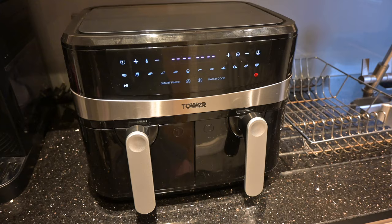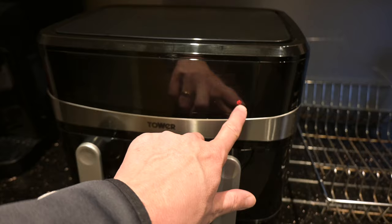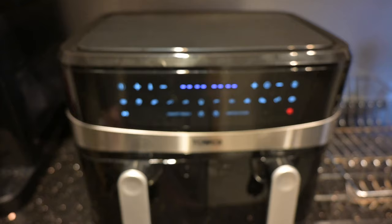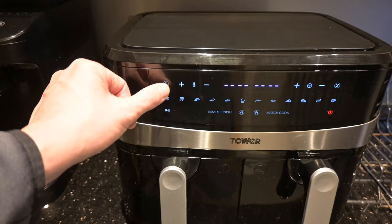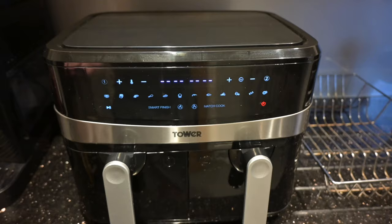In terms of operation, it is fairly simple, but I can see why a lot of people have become confused with how to operate this, because the instructions are frankly absolutely appalling — they don't tell you how to do any manual adjustment. You switch it on with this button here, and then you control each drawer. The first thing you've ever got to do is press 1 or 2 depending on which drawer you want to use.